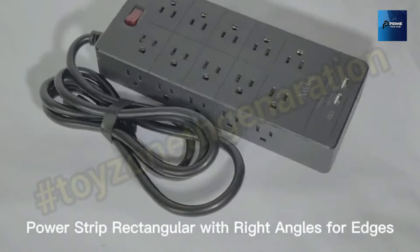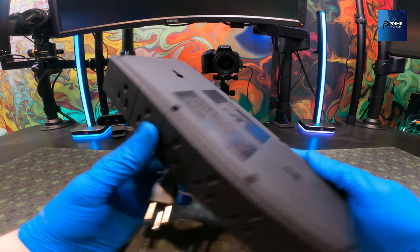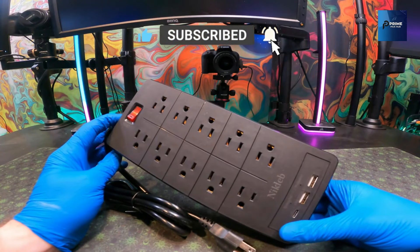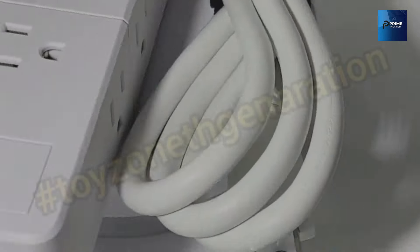Here's the beauty of it: this power strip isn't just clutter on your desk — it's wall-mountable, giving you the freedom to organize and streamline your gaming or studio space. Say goodbye to the chaos of tangled cords and hello to a clean, efficient setup. It mounts to any wall, providing convenient access to power without the hassle of reaching behind your desk.